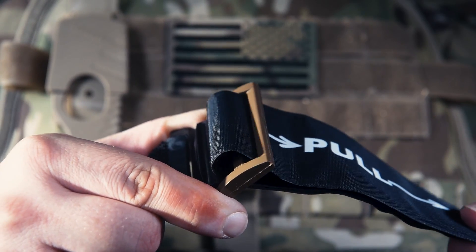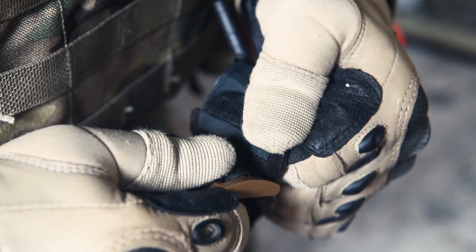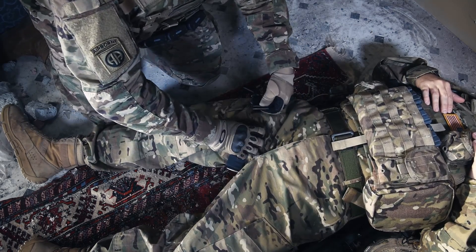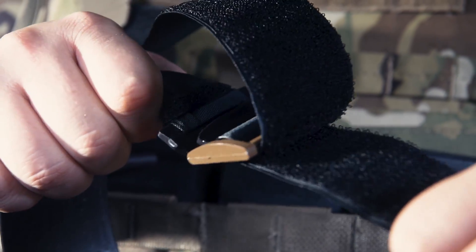The TMT comes pre-routed, eliminating the need to self-route in tactical situations. The ability to separate the speed buckle allows for fast and easy application around an extremity. The TMT's buckle is self-locking, and the Velcro is not integral for life-saving operations.